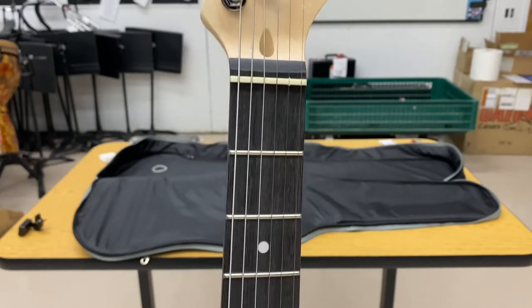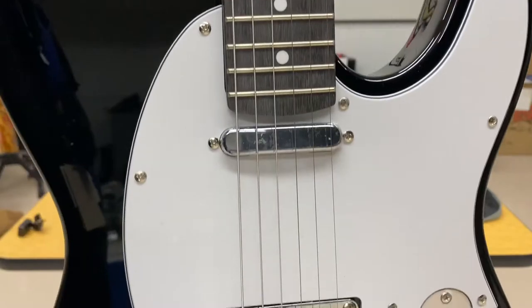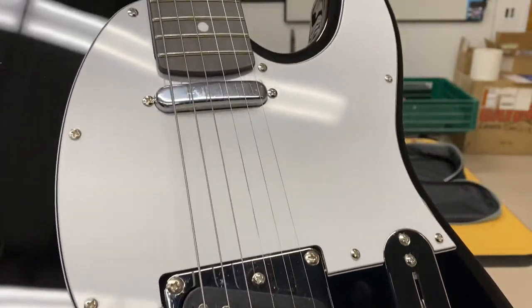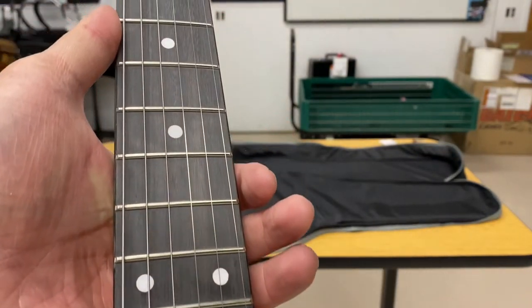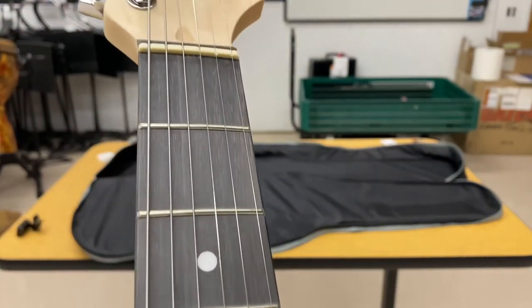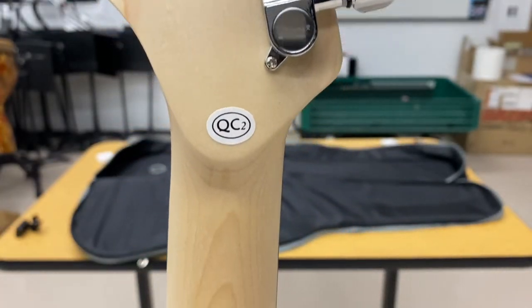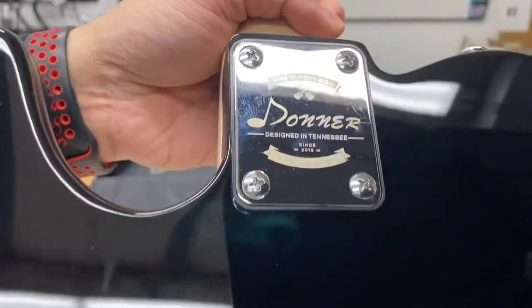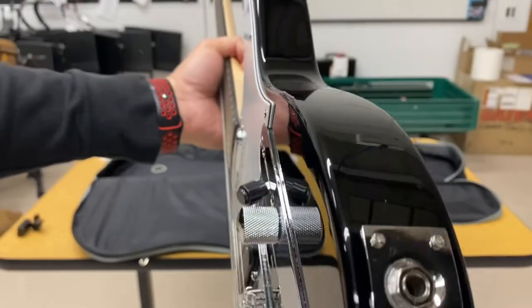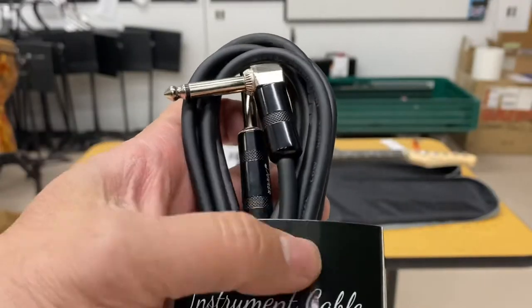You can see the fretboard definitely needs a little bit of oiling — it's a little dried out — but that's expected. 22 frets, dot inlays, and it's put together really well. Basic tuners that are easily swappable if you want to upgrade to a Grover set or whatever. It's branded Donner now, which is a nice new touch for them. There's a Donner back plate and a string-through basic instrument jack that's nice and tight.